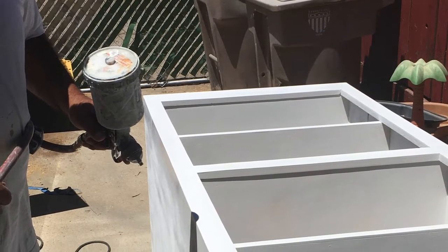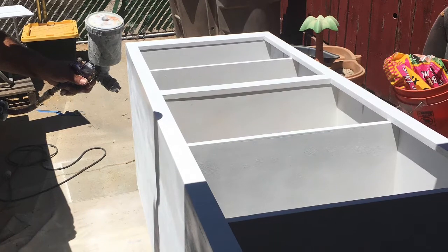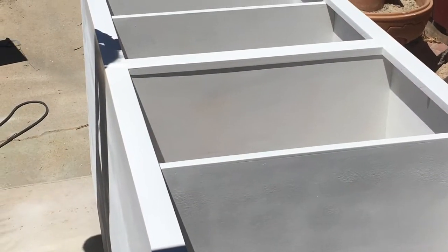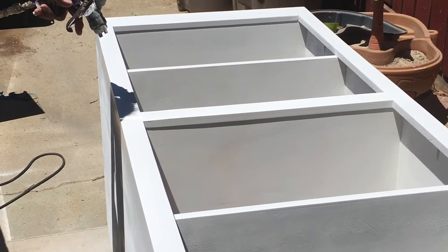After sanding, I wipe off the cabinet with a wet soft rag. After wiping, I spray the second coat of ultra-white semi-gloss. I let it dry overnight, then I sand again but with a 1000 grit sandpaper and wipe again with the wet soft rag.